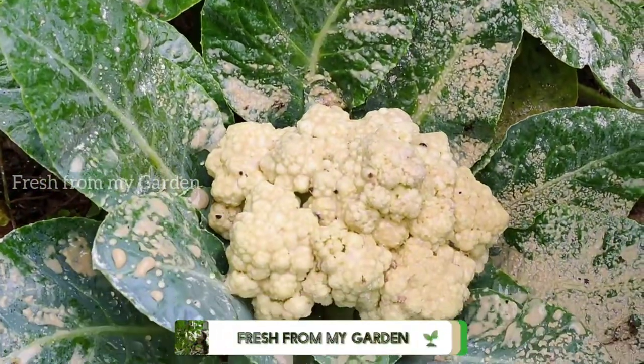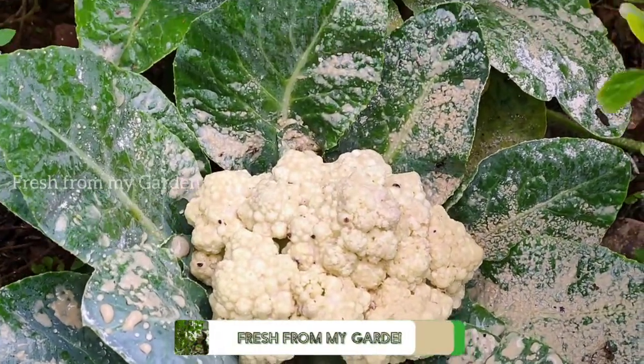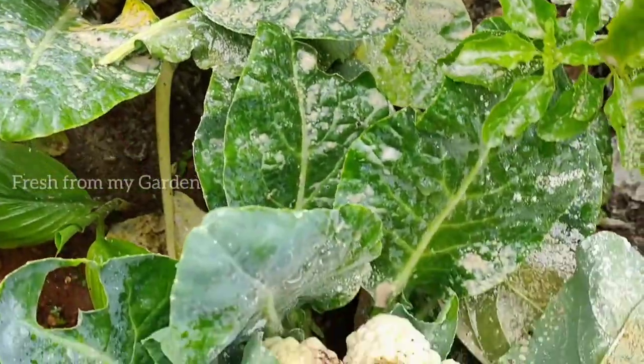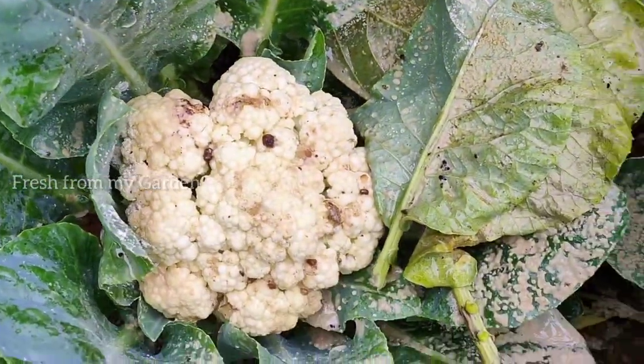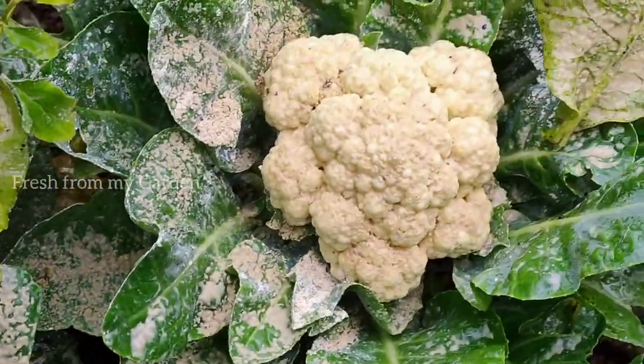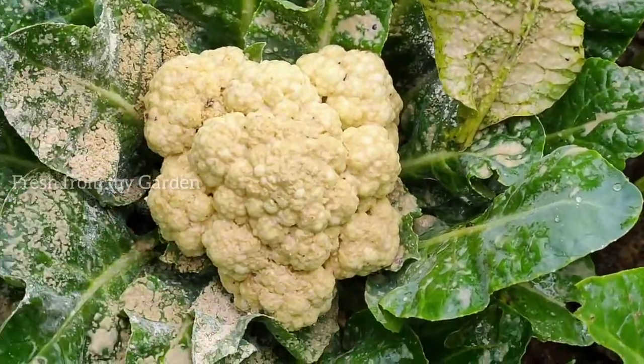Hi everyone and welcome to Fresh From My Garden. It's been two weeks since my cauliflower heads had started forming, and today it is time to harvest them. I have four cauliflowers here that I'm going to be harvesting today.